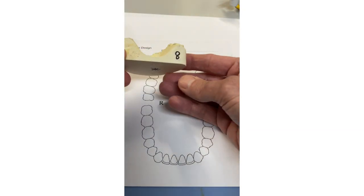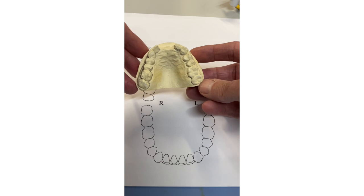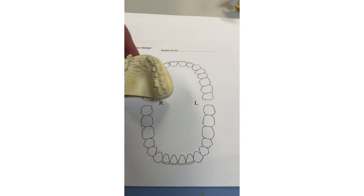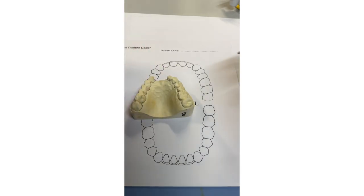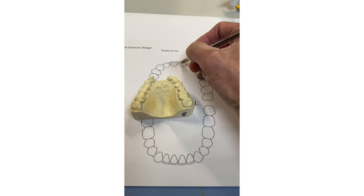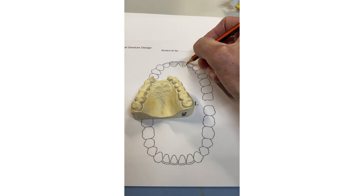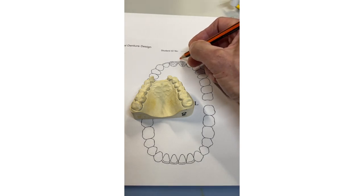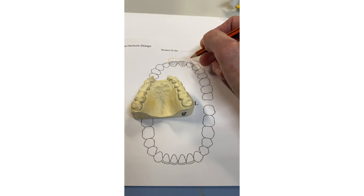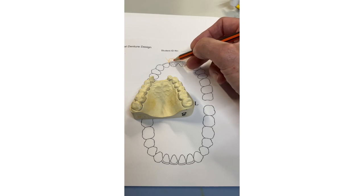Case number eight — Kennedy Class IV. This is difficult. First, hash out the missing teeth — we've got two central incisors missing, so just hash these out. What you need to be aware of is what's going to keep this denture in. The flange is going to keep the denture in because it'll go into soft tissue undercut, and the contact points here and here will provide retention anteriorly.